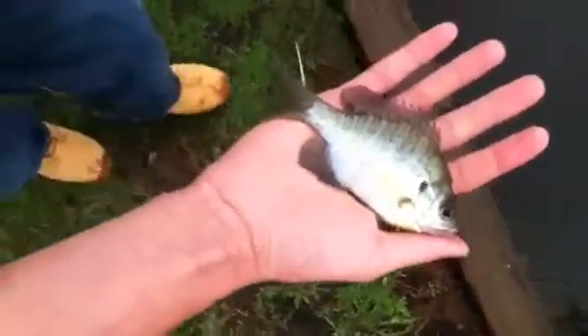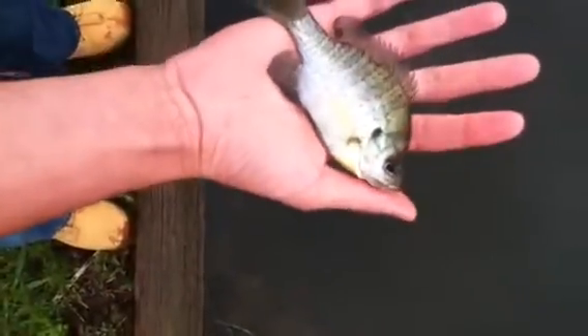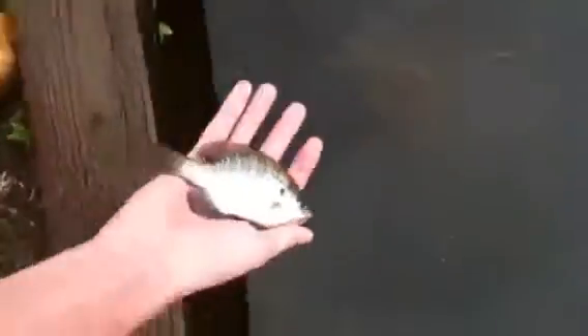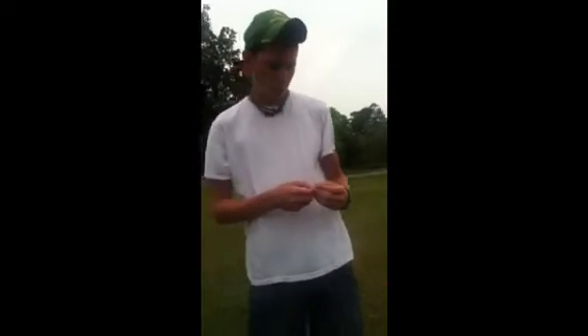Like I said, the very next cast we just keep getting them — nice little bluegill. We'll split this one back. This video is gonna be full of small little bluegill, but be looking forward to some big bass and some big crappie. I'm just showing you how easy it is to catch bluegill on a little brim buster.